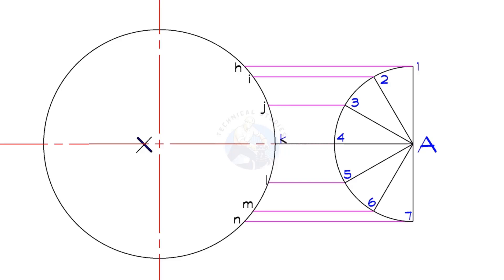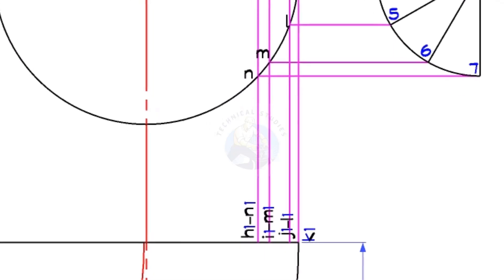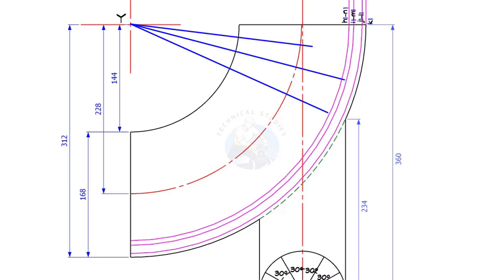Draw lines H1, I2, etc. Then draw lines H1, N1, I1, M1, J1, L1, and K1. Draw arcs centring Y, as shown.